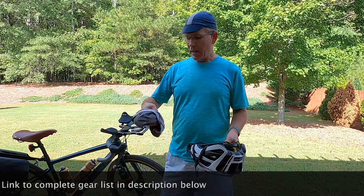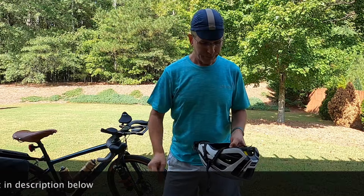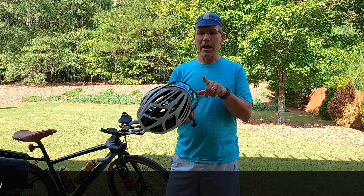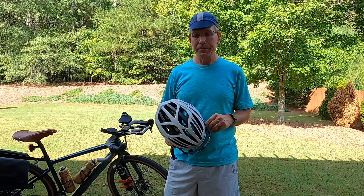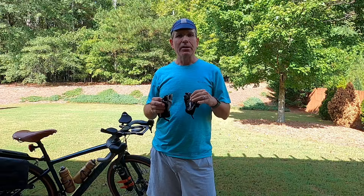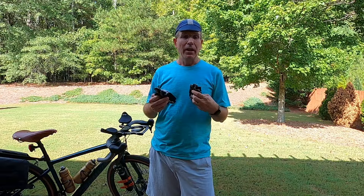For headgear I've got a cycling cap that I generally wear under the helmet, and a Specialized helmet. I've got some Oakley sunshades to keep the sun out of my eyes. I bring one pair of cycling gloves — every night I'll wash these out along with the cycling cap and my shirts. I do shower laundry, which keeps things nice and fresh for the next day. With an in-to-in tour it's just easier to carry one pair and let them dry overnight.